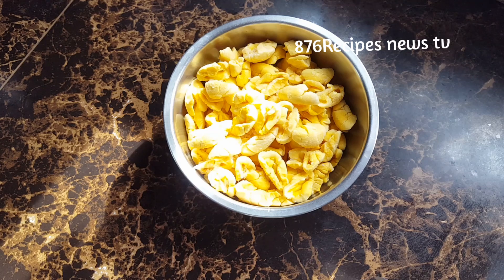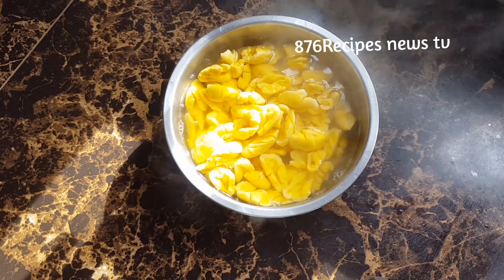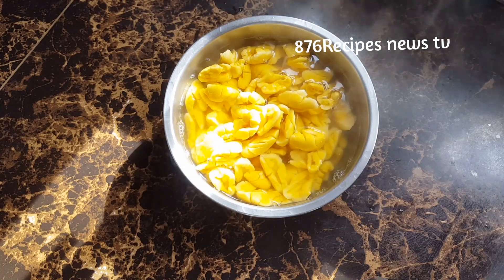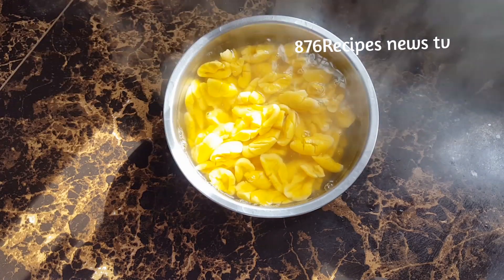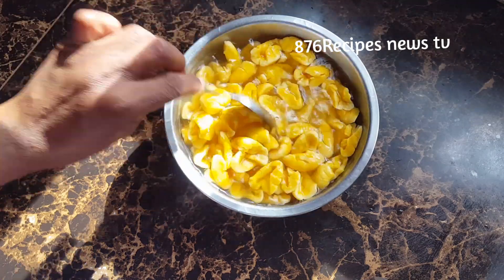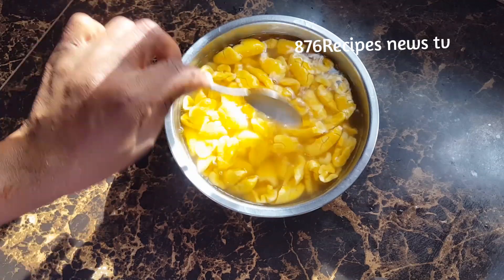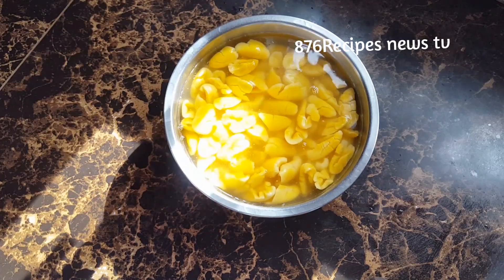Ackee contains gas, so I'm going to release the gas by pouring some boiling water all over the ackee. After adding the boiling water I'll give it just a little stir, then pour off the boiling water — and that's it, the gas is released.